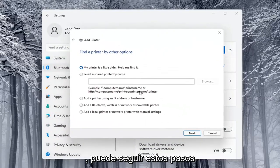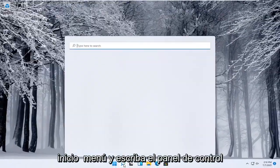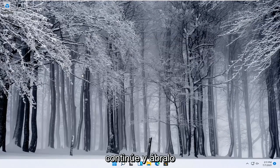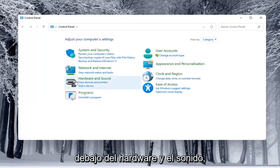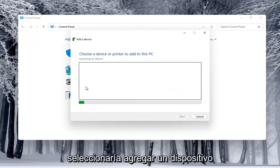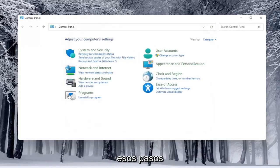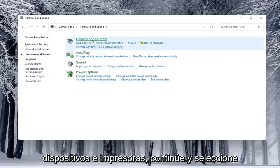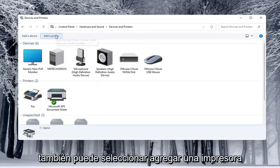You can walk through those steps. Alternatively, you can open up the Start menu and type in Control Panel. Open that up, select View By and choose Category view. Underneath Hardware and Sound, select Add a Device to see anything connected to the computer. If you open Hardware and Sound and select Devices and Printers, you can also select Add a Printer from there.